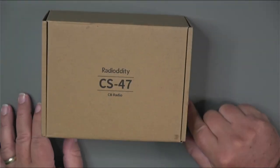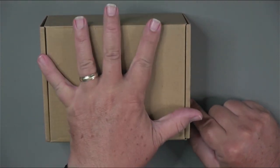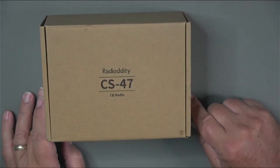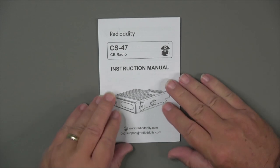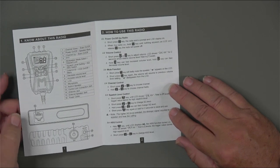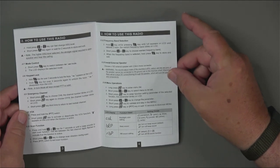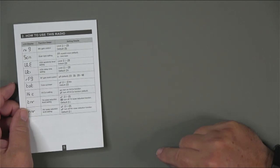Let's take a look at what you'll get with your CS47. Here's the box the CS47 from Radiotity comes in. As you can see, it's not much bigger than my hand — it's a small little radio, so it comes in a small little box. The first thing we'll look at is the instruction manual, which is really more of a pamphlet. It's a pretty simple radio to operate, but the manual includes diagrams of the mic and all the controls, how to access them, and what they do, along with a brief description of some of the menu items.